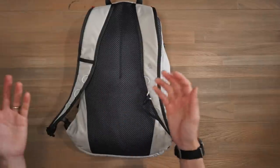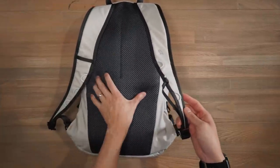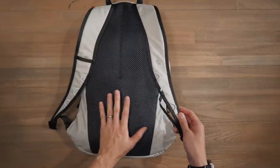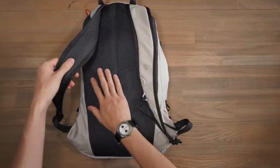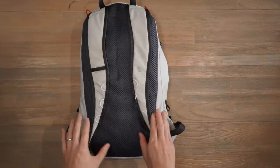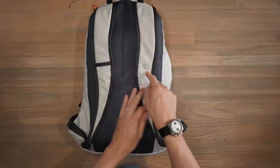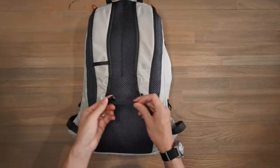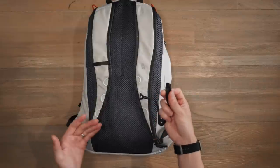Turning to the back of the bag, we've got a fairly padded harness system with thick air mesh padding and spacer mesh wicking to help wick away moisture and provide good breathability. We've also got lightly padded, curved shoulder straps with that same air mesh wicking so they can ergonomically fit around your body. There's also a little Bellroy logo and a loop for further accessorization, plus a really lightweight sternum strap with three loops of adjustment so you can better position it.